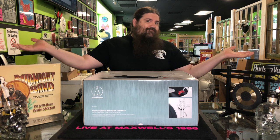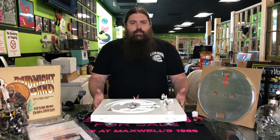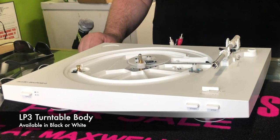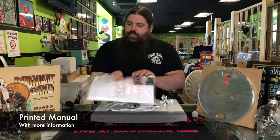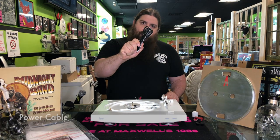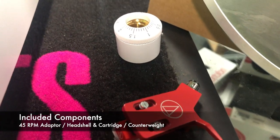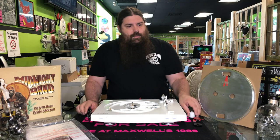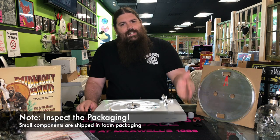Here it is. We've got the turntable itself — this is the LP3. You've got your manual instructions — hang on to that — your power cord, 45 RPM adapter, head shell and cartridge, along with your counterweight. Important note: all these little components come wrapped in plastic and are tucked into the styrofoam inside the packaging, so don't throw it away, because that would be bad.